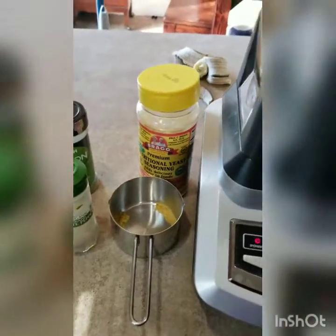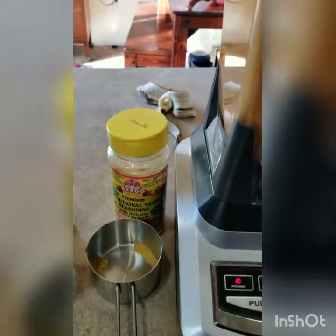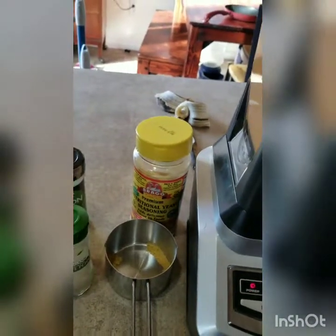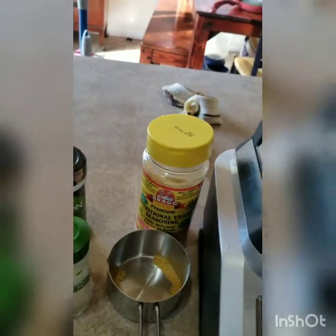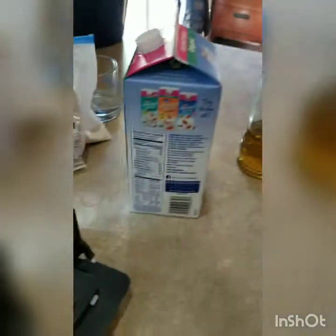I did have to add a little bit more milk while it was blending because it was really thick. You can probably keep it really thick to use as a dip, or make it thinner for mac and cheese, which is what I'm doing. So lots of salt, and I'm going to add the jalapeños and blend again.